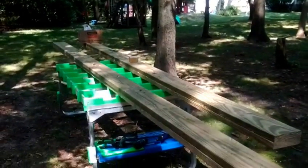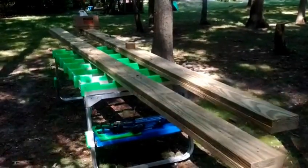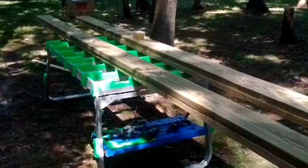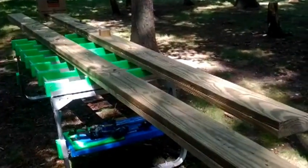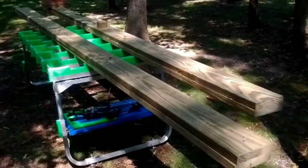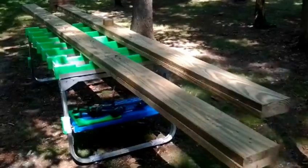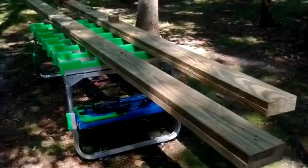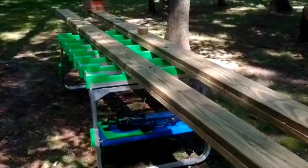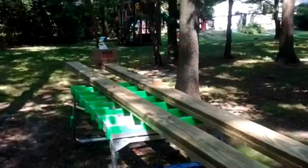I'm working on the treehouse again. Here we've got the two main beams resting on that great workmate table in the backyard. These beams are double two-by-eights, so they're about three inches thick and seven and a half inches tall. Since I've trimmed the edges, they're now about fifteen foot eight inches long, just under sixteen feet.